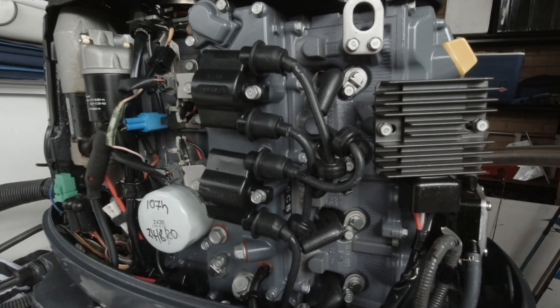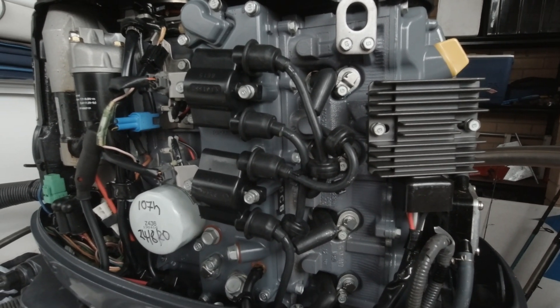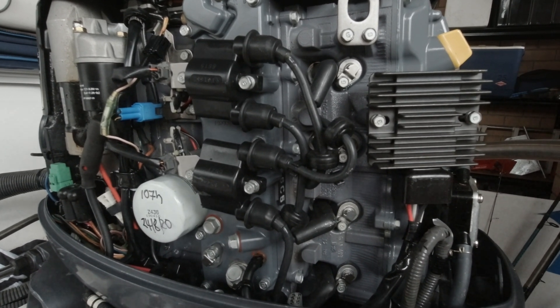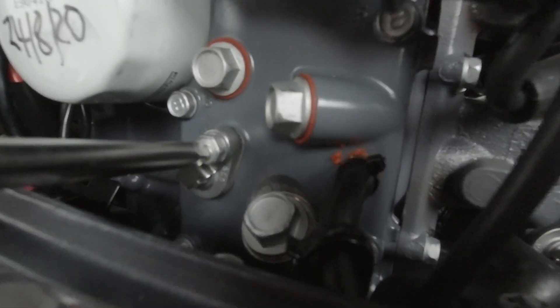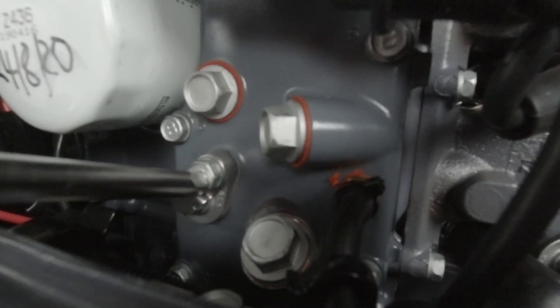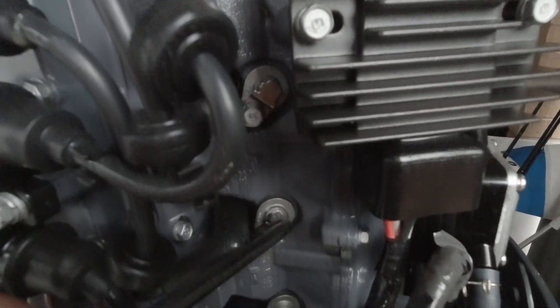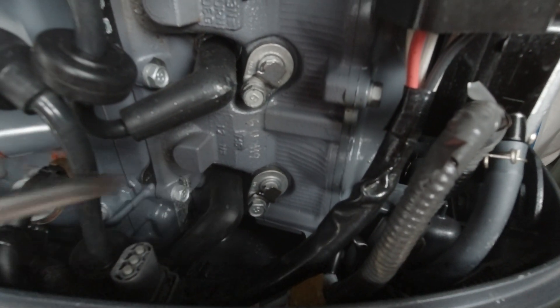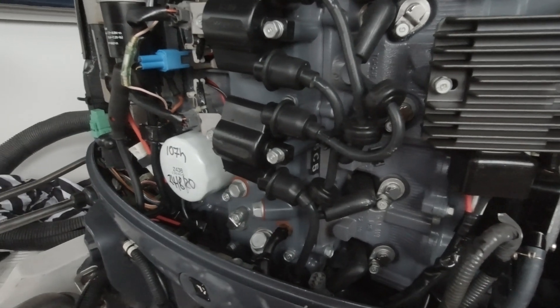Here we've got a Yamaha F60 standard four-cylinder four-stroke 60 horsepower Yammy, just doing the in-turn anodes. You've got one over here just in the top of the water gallery, then you've got one, two, three, and four — one next to each spark plug. To get them out you just need a 10 millimeter socket.